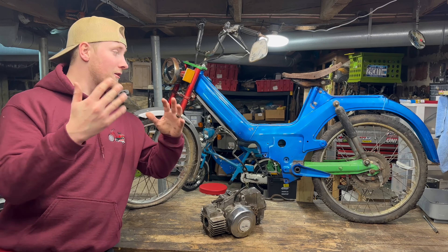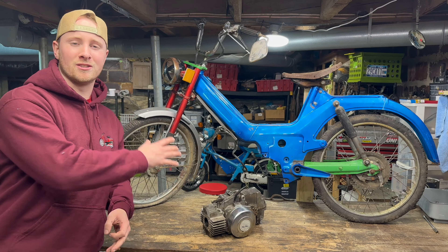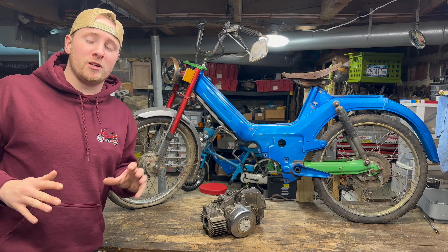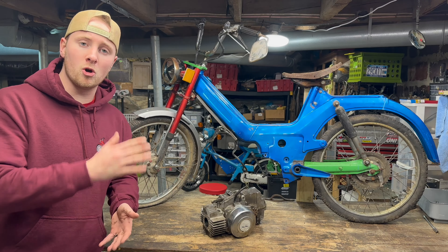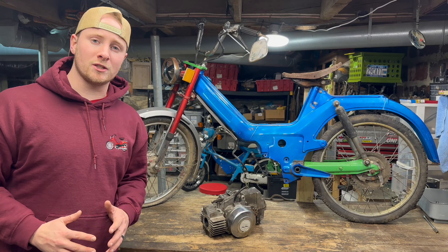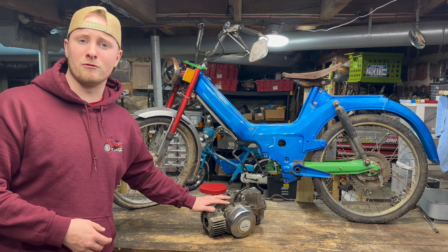There we go guys, we got a complete maxi — it's super Frankenstein style, it's got a lot of different parts from a lot of different bikes, but I think it looks pretty good. Again, I'm gonna need help figuring out what to name this thing, so leave a comment below. Don't forget to like and share, and on our next video we're gonna go ahead and probably overhaul this motor, so don't miss that — stay tuned so you can see how we rebuild this motor.